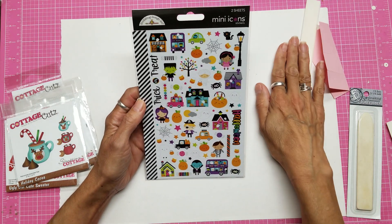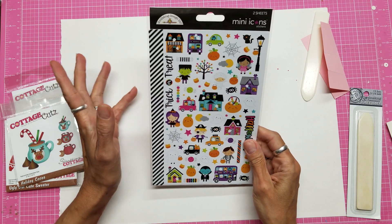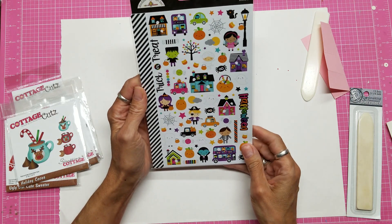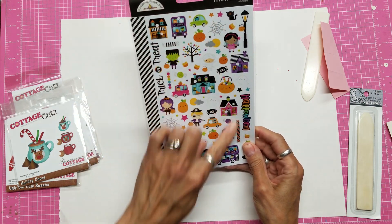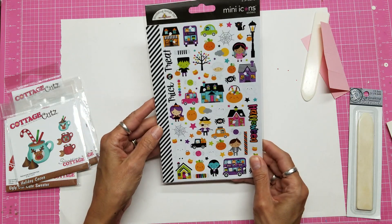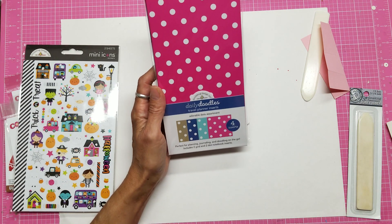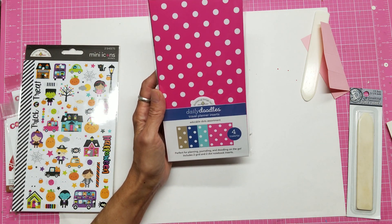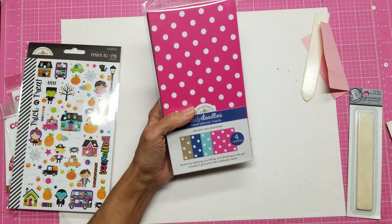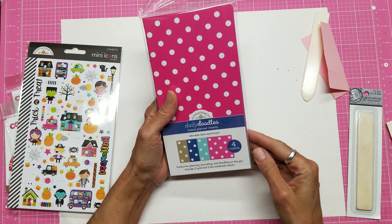I recently went to Doodlebug and participated in their weekend-long crafting activity — it was wonderful, and I just love their Booville Halloween stickers. This is two sheets, 8½ by 5½. They include a sticker you can punch holes in and put in a binder. Also from Doodlebug, these are called their Daily Doodles — they have come out with their own Traveler's Notebooks. I put together a Traveler's Notebook while I was there, and I'll leave a link down below so you can see the whole Doodlebug playlist.